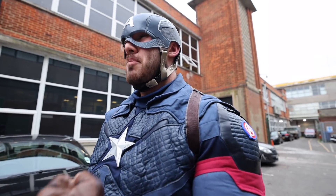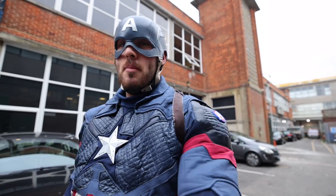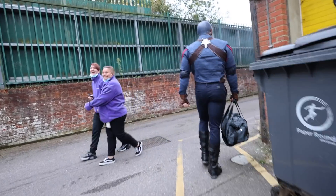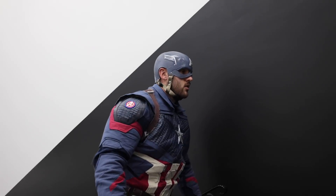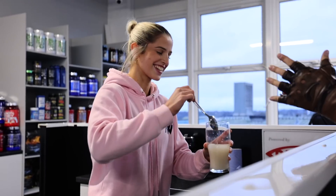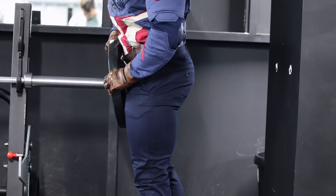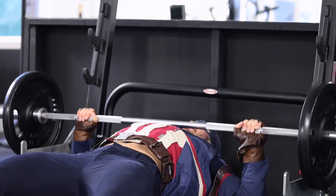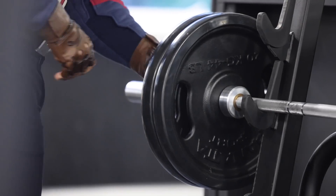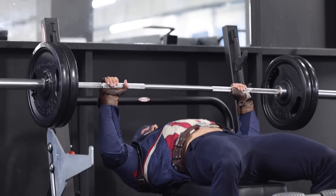If I'm able to somehow harness the sheer power and brute force of Captain America, I'm easily going to double every PR I've ever made before in my entire life on every single compound movement. But if not, we're going to do our best because this costume is extremely restricting. Take your finest free workout, please. Free workout's kind of pointless because my metabolism will burn it up in about four seconds, but we're going to get started anyway.